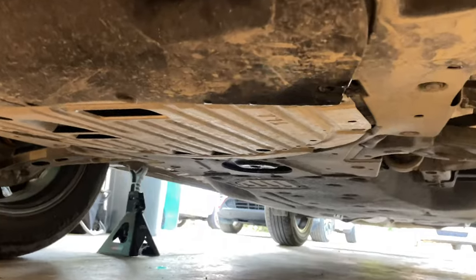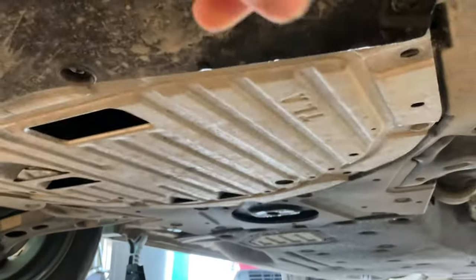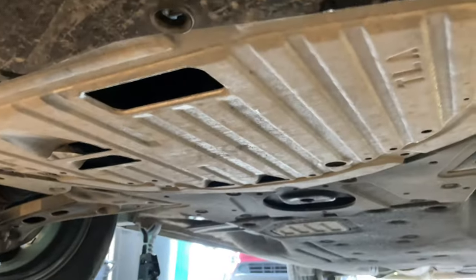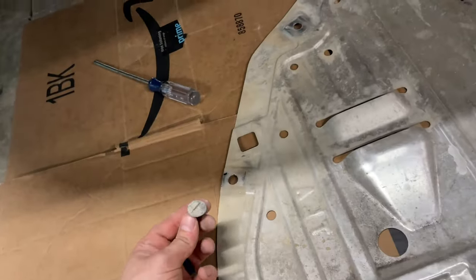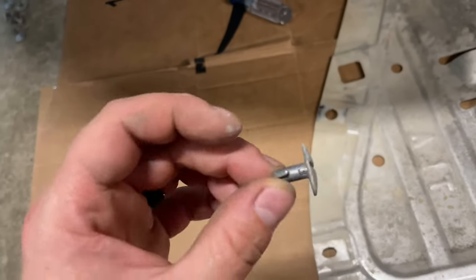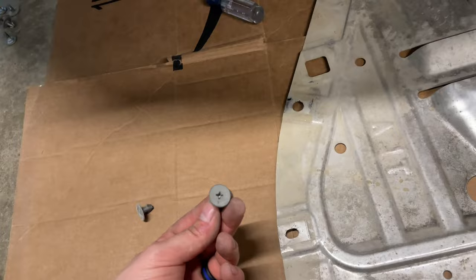The next step is we've got this skid cover. It protects the oil pan from ice and rocks, and it's just got Phillips head screws and flat head screws — about eight of them. The majority around the sides are a half-turn flat head; you just turn it halfway and it'll fall right out. The remainder are Phillips.